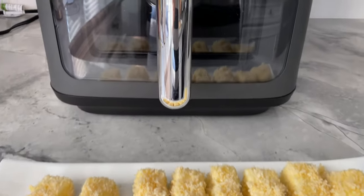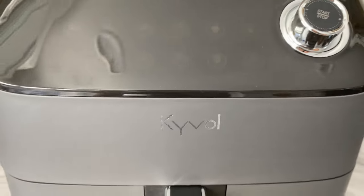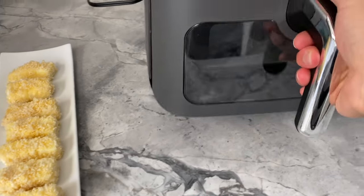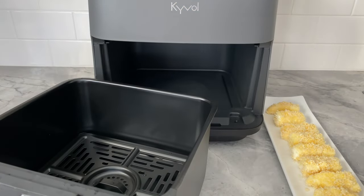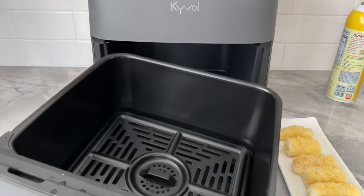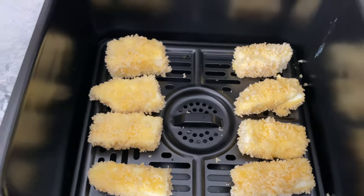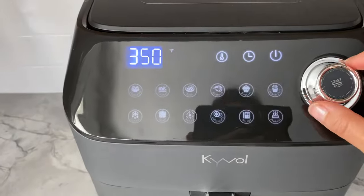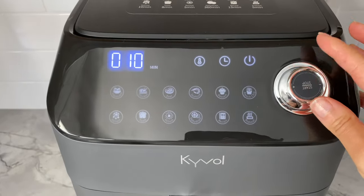I always feel guilty having too many pieces of deep-fried milk, but I am going to be using this Kai Bowl air fryer today and creating a guilt-free version. I am going to spray a light coating of oil onto the surface of the milk blocks. Carefully transfer each into the air fryer basket, ensuring that the side coated with oil faces the top. Now air fry at 320 degrees Fahrenheit for 10 minutes, flipping halfway. Keep in mind that times and temperatures may vary depending on your air fryer.